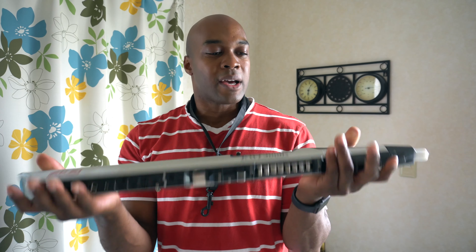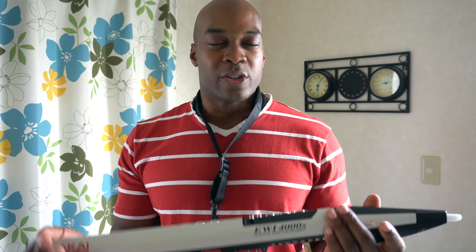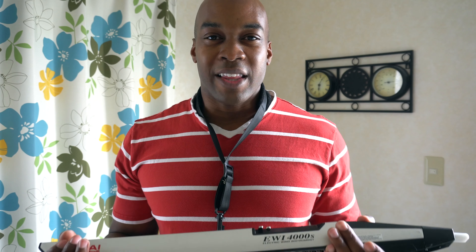Another potential con for all of these instruments is that they actually don't come with a case. They come in a box and you pretty much get this and that's it — some instruction manuals, cords, and all that good stuff, but there's no case. So if you want to take care of it, I would probably recommend getting some type of soprano sax case, something cheap, just to protect it so you don't accidentally drop it or destroy the internal electronics.